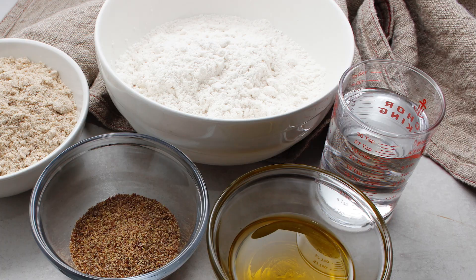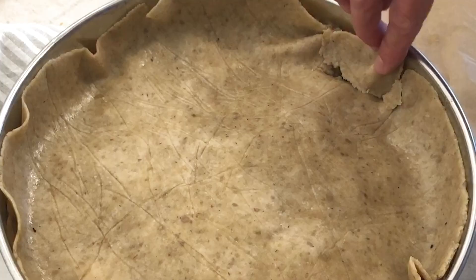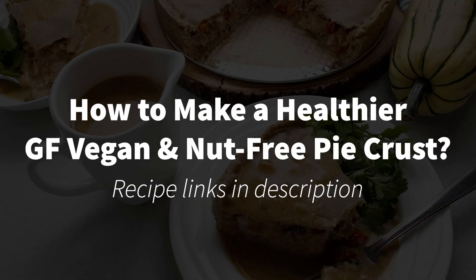And if at any point your dough breaks a little while transferring it to your baking dish, don't worry — it can easily be patched up. How do you make a healthier, gluten-free, vegan, and nut-free pie crust that doesn't have tons of butter or shortening? Is it even possible?